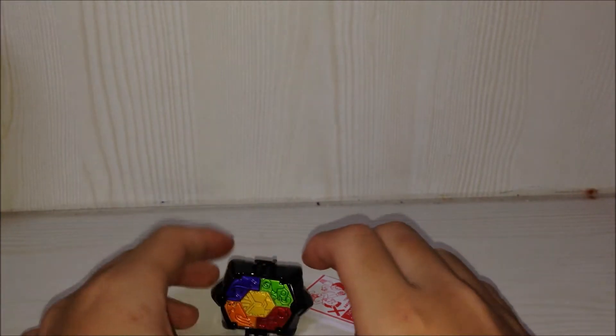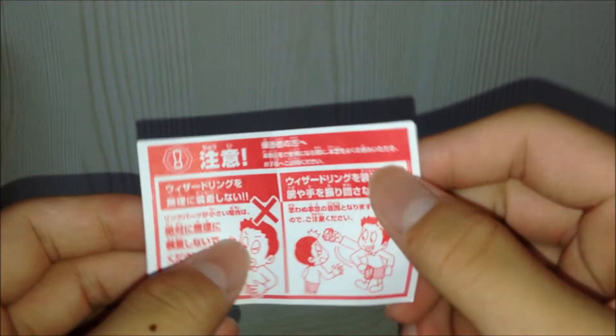Okay, I've gotten out the ring — as you can see, here's the ring. And this is the precaution manual. Do not hurt yourself or swing it at others. So this is the ring, let's take a good look at it.